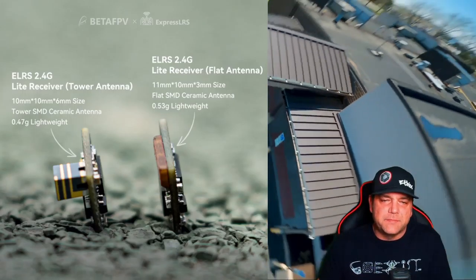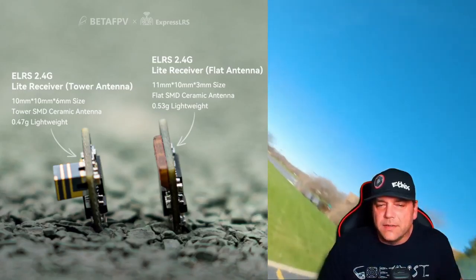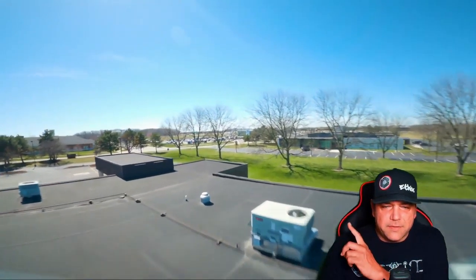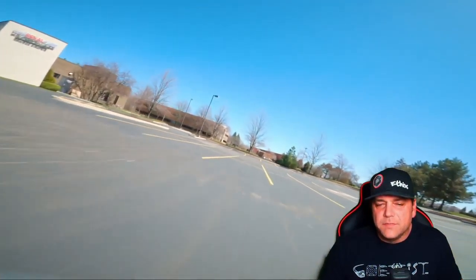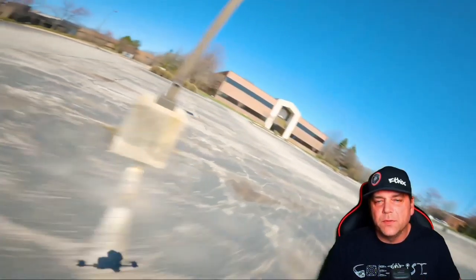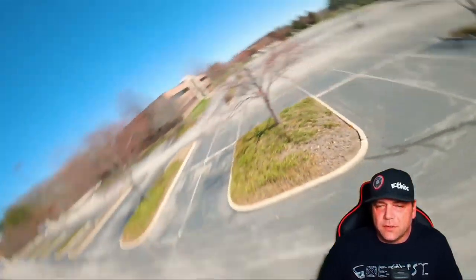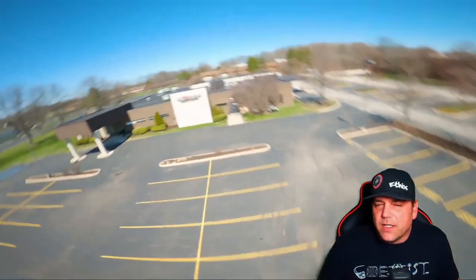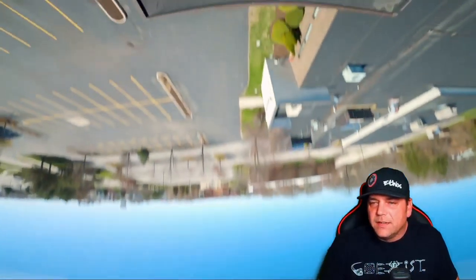So far it's very comparable to the tower antenna that they also have right now currently. Right in the background, this is me flying my 5 inch with the flat antenna on there. It does great for park flying stuff. It's not going to get the range and penetration like you would with the regular 2.4 ExpressLRS with the little antenna that you can stick out the back. But I only have 5 inch quads and 7 inch quads, so I had to try it on something.